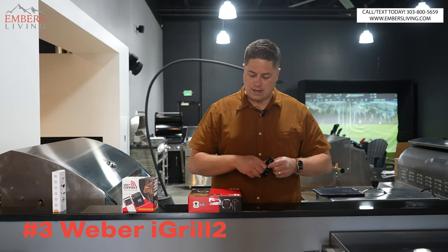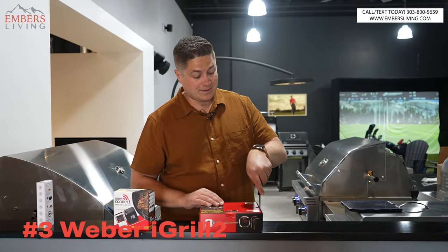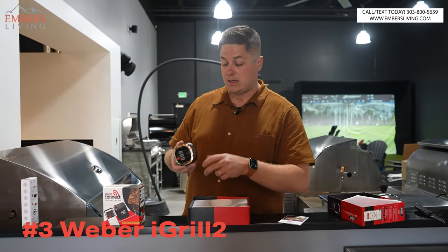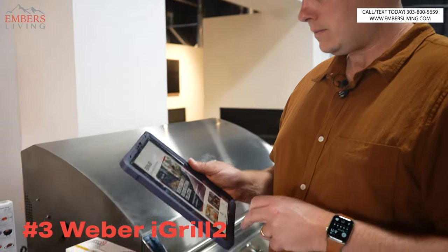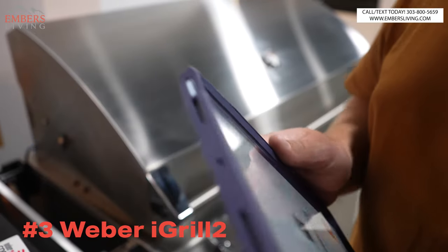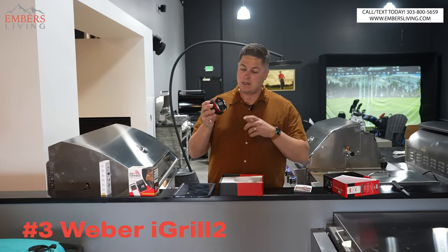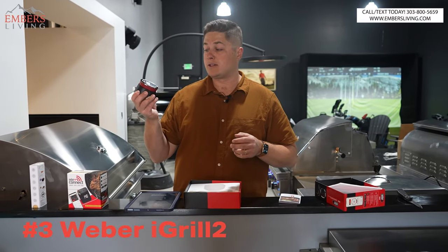Out of the three, the iGrill is going to be the most affordable, and because it's the most affordable it does the least. It's super self-explanatory and simple. We have wired meat probes that plug in at the bottom, it runs on battery, and when you download the Weber app you can set the temperature for what you're cooking. We have a hub with slots for four meat probes — it comes with two — and it is Bluetooth controlled.